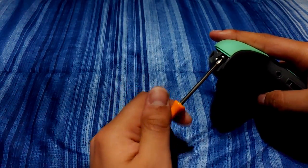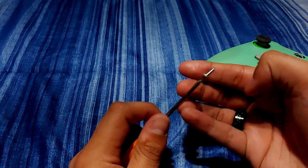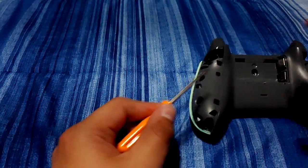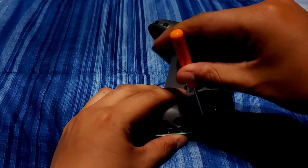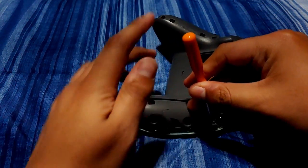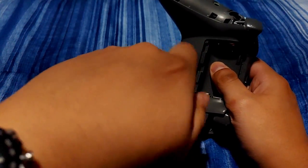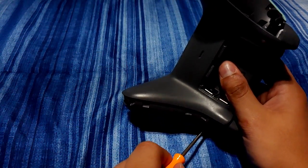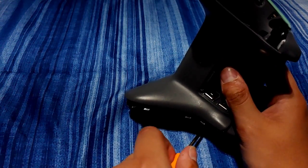One thing I want to point out is that the back screws can sometimes be a little bit tricky to shake out. You may need to turn the controller upside down once you've gotten them halfway loose. Stabilize the controller with one hand and then force and turn that screw out with the other.